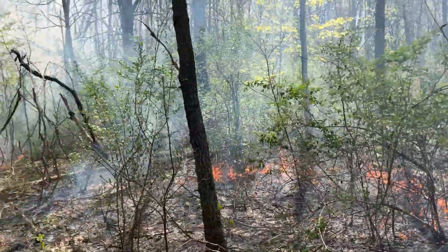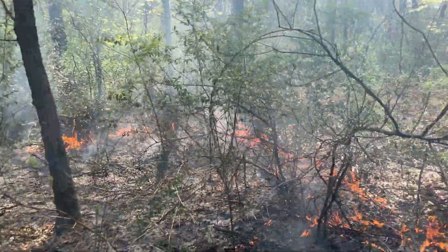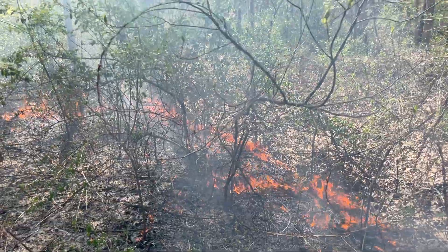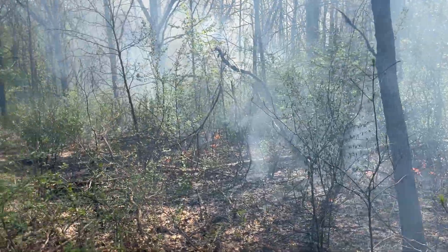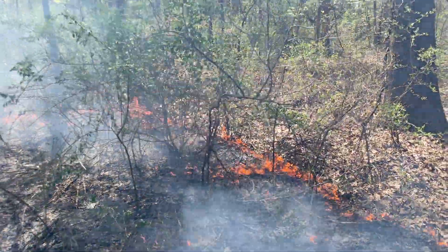You can see why we use that technique. All this green you see around us is mostly invasive shrubs. With this backing fire technique, it actually puts more heat on the stems and we'll get better shrub mortality — without using herbicide. So, good day for a burn; it's going pretty good.